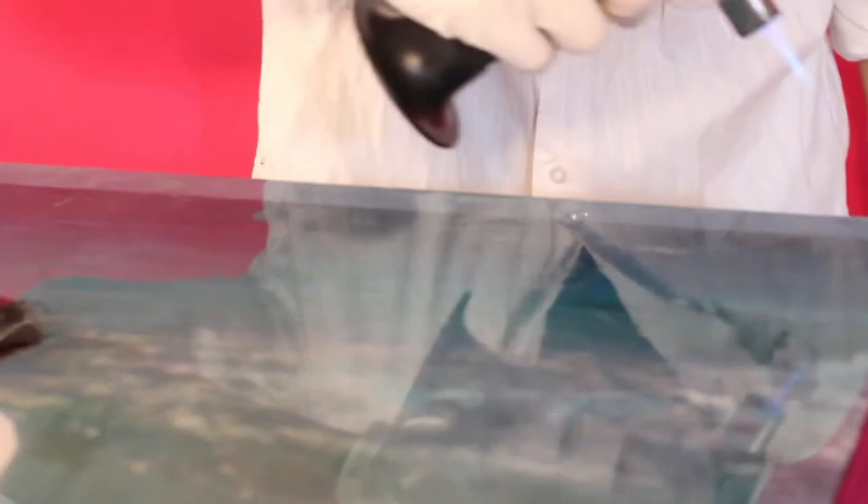If you have a big piece, you'd be using a blowtorch. For smaller pieces and just for ease of use, I like to use the little kitchen torch for torching creme brulee.